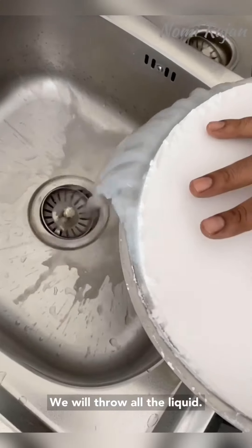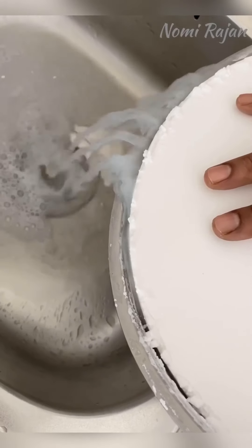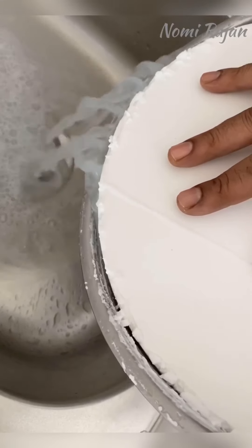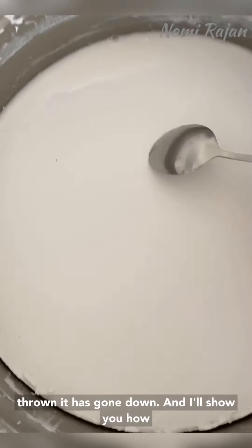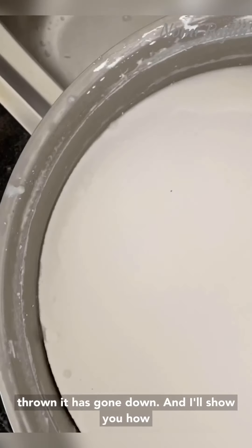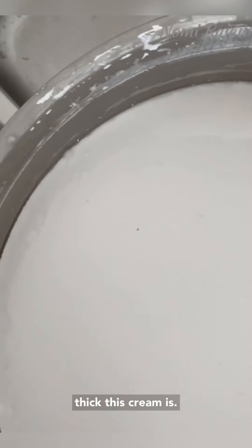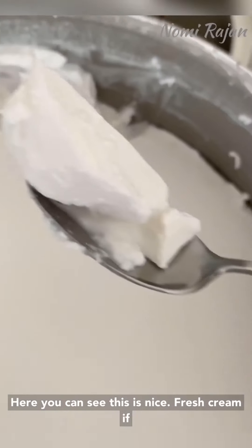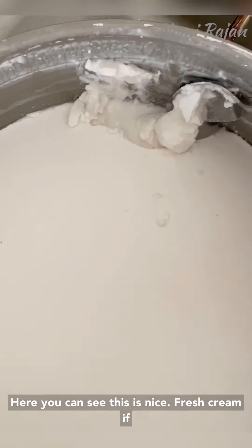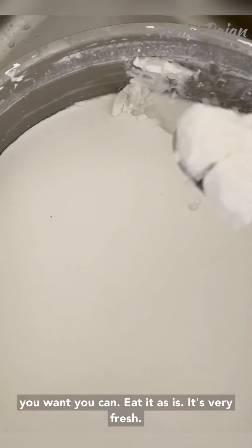We will throw all the liquid away. Here you can see the cream — after the water has been discarded it has settled down. I'll show you how thick this cream is. Here you can see this is nice fresh cream, and if you want you can eat it as is — it's very fresh.